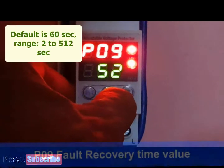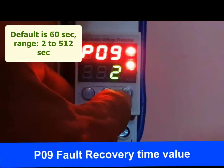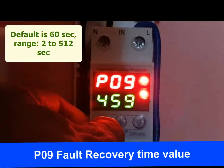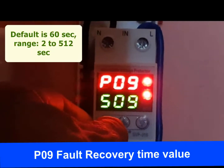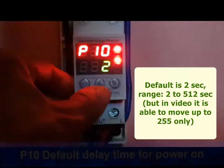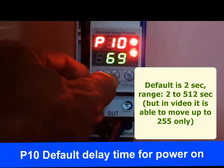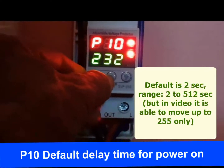P09 is the fault recovery time value. When a fault occurs, a set amount of time is allowed before power supply is restored, giving time to remove the issues that caused the fault. The modification range is 2 to 512 seconds, and the default time for fault recovery is 60 seconds. P10 is the default delay time for power on. When the protector receives power, it will power on after this delay time. The range is 2 to 512 seconds, and the default is 2 seconds.